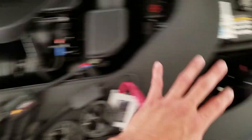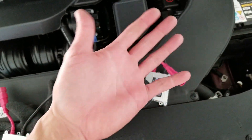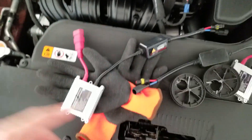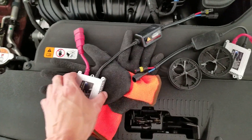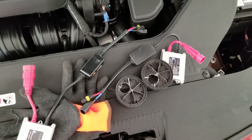Alright guys, I got the bulbs in on both sides. They're very hard to get to — cutting up my hands and stuff. I had some gloves but they're too thick. Ready to install the ballast and of course the dust covers, so I'll be right back.